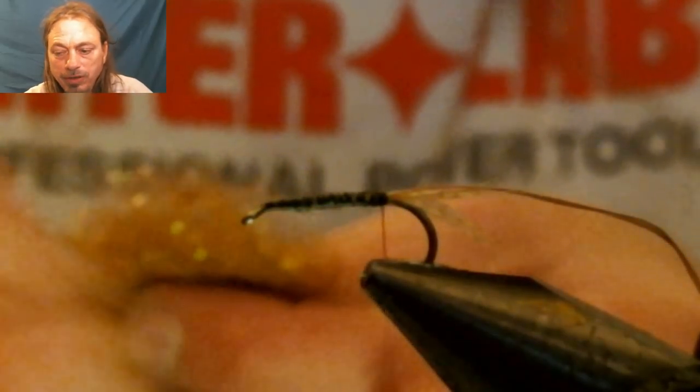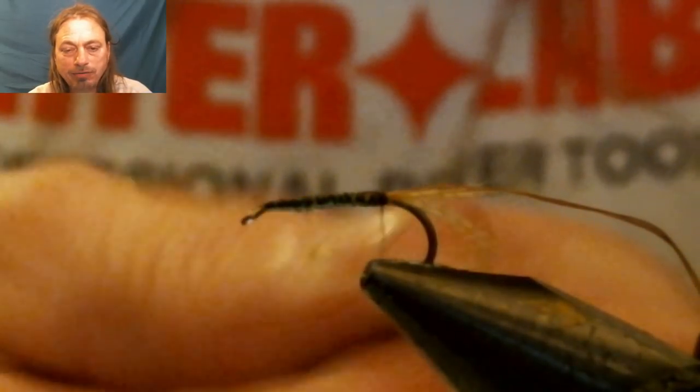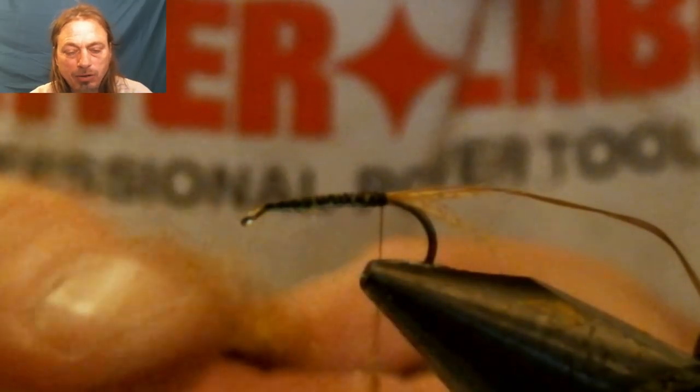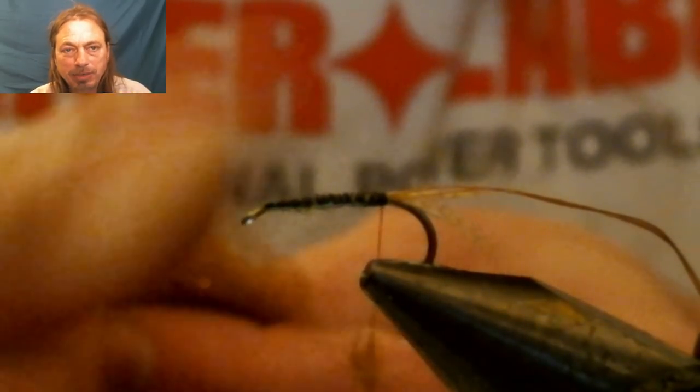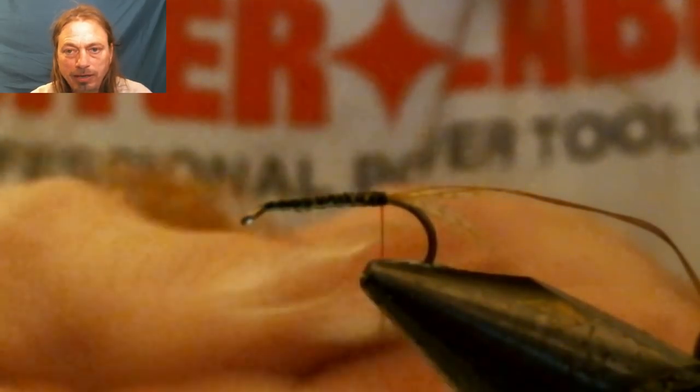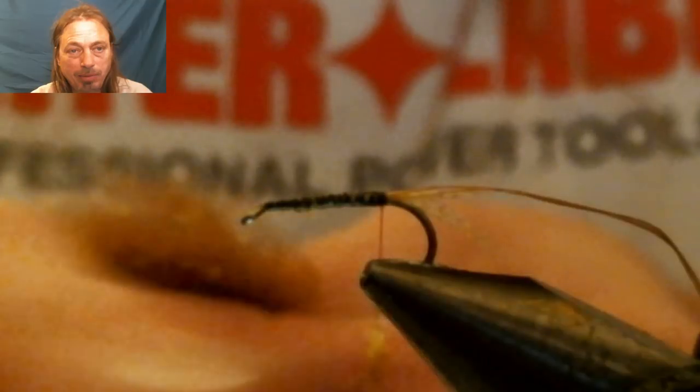The original recipe for this fly calls for a red fox dubbing — a light brown with little red hairs mixed in. We found a really light brown with red mixed in on our ice dubbing block, so we're going to use that as the dubbing.